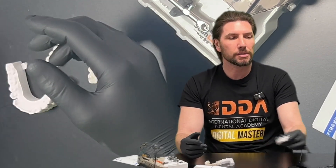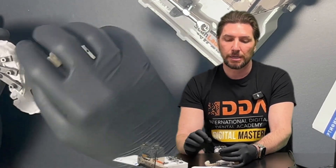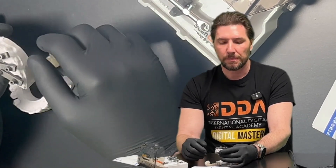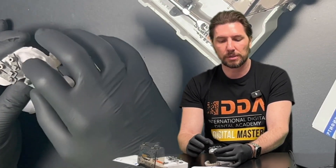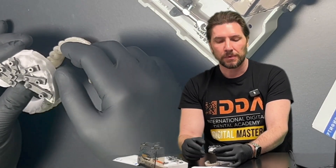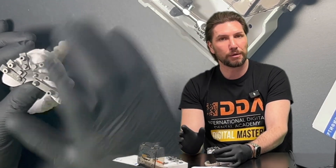The next tip is to make sure you keep the AI feature turned off when scanning. If you're running the scanner with an AI feature, what can sometimes happen is it can mistakenly reproduce anatomy from the scan bodies or the soft tissue and distort the overall image. So we want to turn off the AI so that the scanner picks up those frames perfectly and so that you don't lose track during the scan.